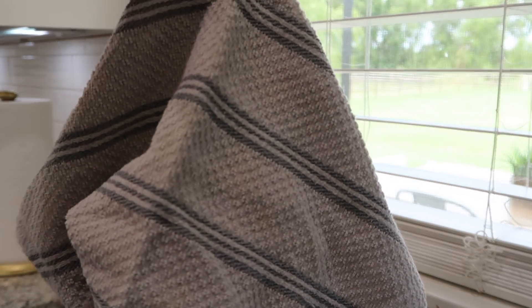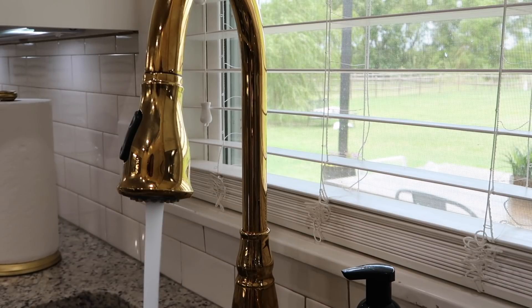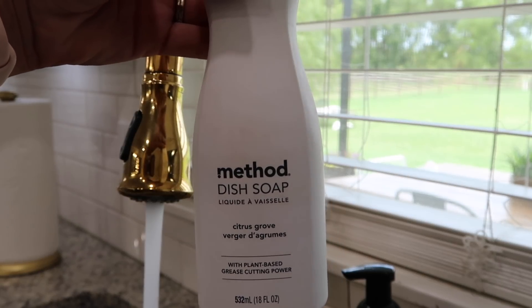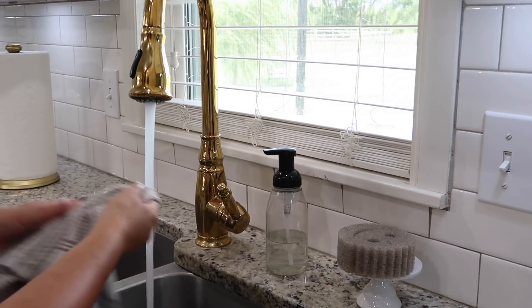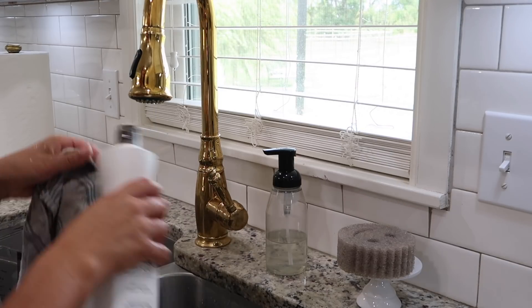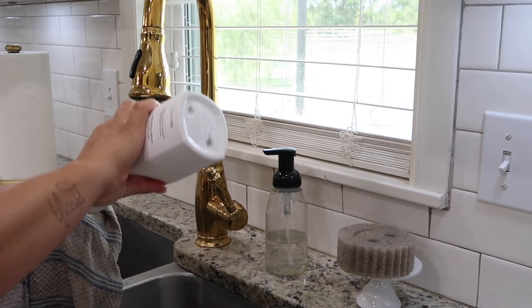For cleaning areas like this, I always like to start off with soapy hot water. I've got my faucet running so I can get it nice and hot. I'm going to grab a towel and some dish soap — it doesn't have to be anything specific, just grab whatever you have sitting out next to your sink. Let that water get nice and hot, then get the rag really wet, add some soap, and lather it up. You can clean so many things with this — nothing special or fancy, but it'll get the job done.